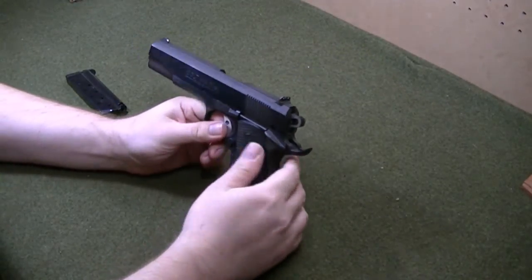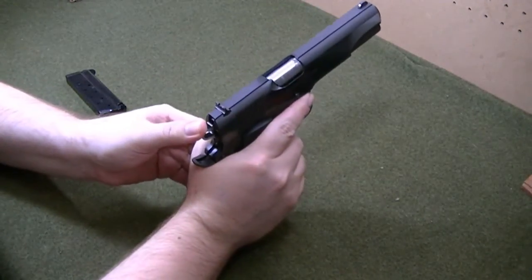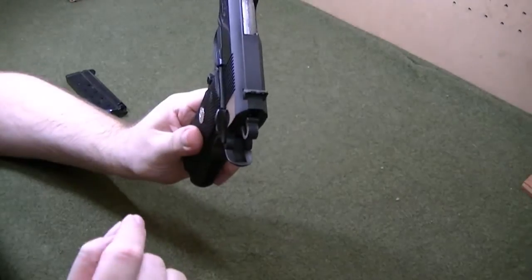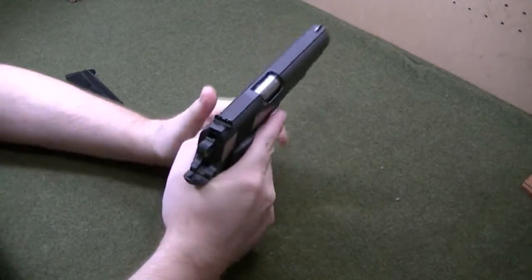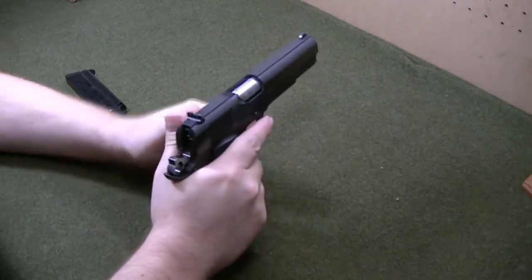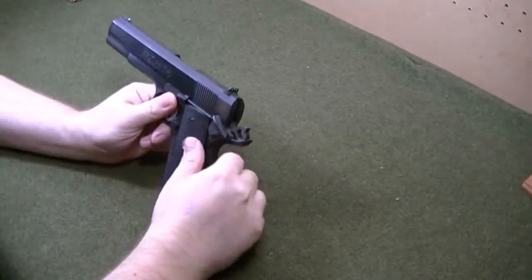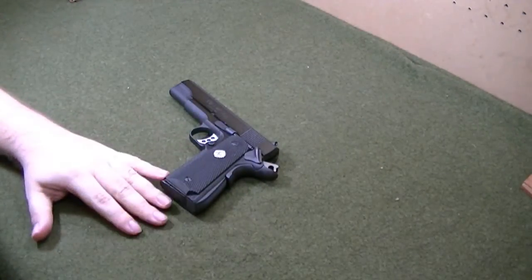I ran into an issue after I put it back together. I was dry firing it and the hammer would sometimes fall to the half cock — Series 80s only have a half cock — and it wouldn't hit the firing pin. So I uploaded a video showing it and showed it to Tactical Tuck Fard. I told him what was going wrong and he did a video showing me a few tests I needed to run to figure out what the problem was.